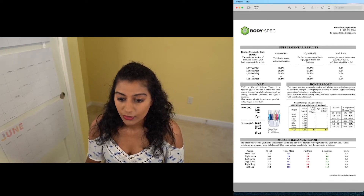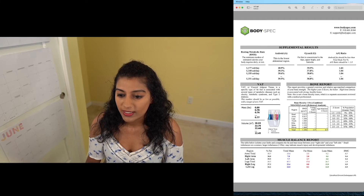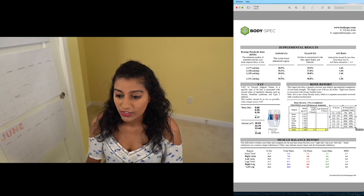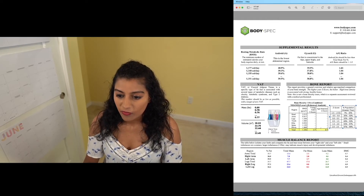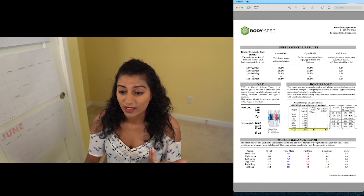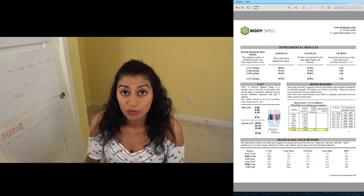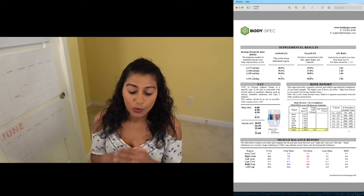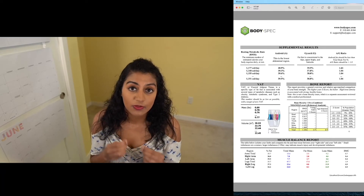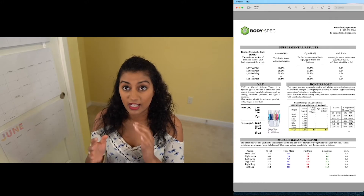And then there's the bone report, which basically just tells you how strong your bones are. A lot of this is genetic, but you can also strengthen bones by doing strength training. You look at your total percentage — I see it's 1.7 — and you can check it against the comparison to the population. A score of 1.7 means that your bone density is greater than 93 to 97% of the population, so pretty strong bones. This is kind of cool to know especially if you're older — older women, for example, are susceptible to osteoporosis and would have lower numbers here.